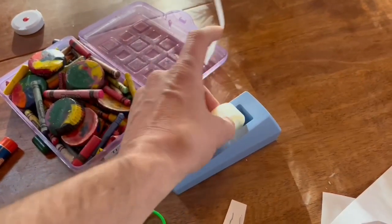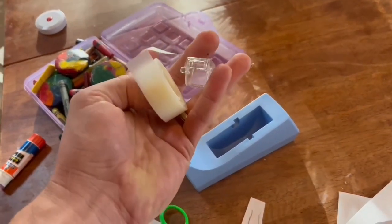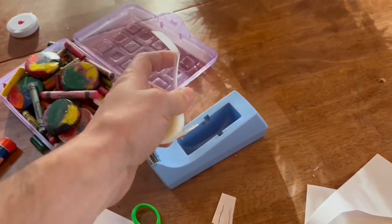Placing the roll is easy. Just pop out the plastic insert and put on a new roll. Have fun!